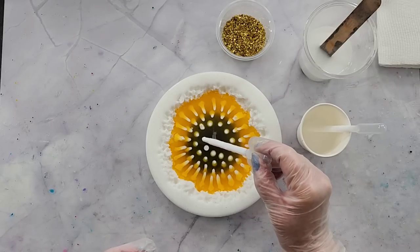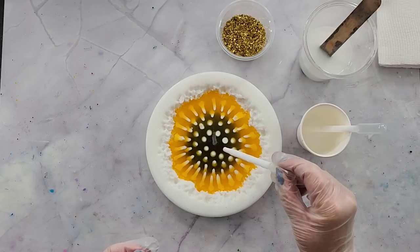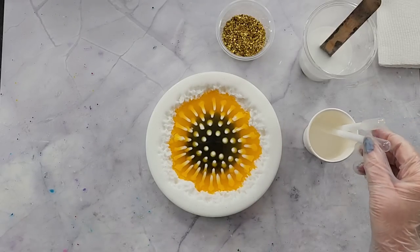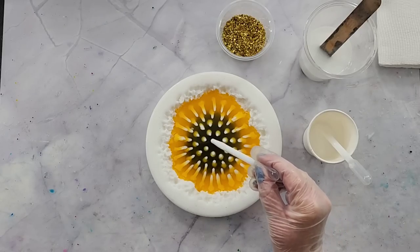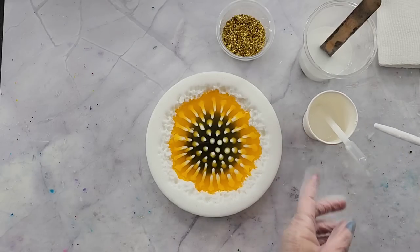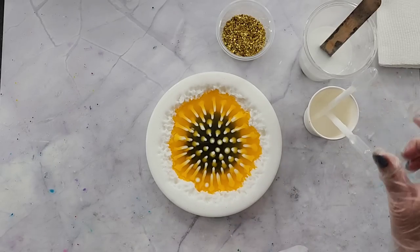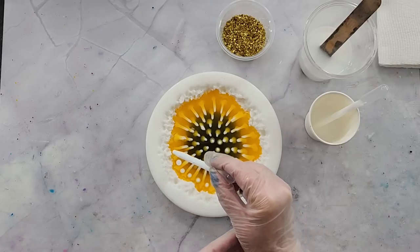All right, continuing on — and you're all done. When you see that little bubble coming at the end, you know it's empty and you need to go to the next one. The pipette — I should have cut it in front of you but I thought it would fall into my resin. Here we go again, putting another row along the back, kind of between these.